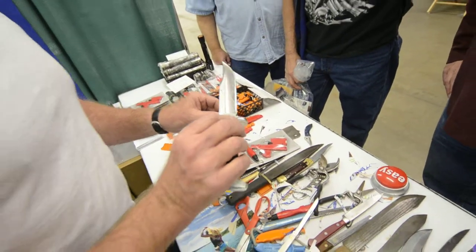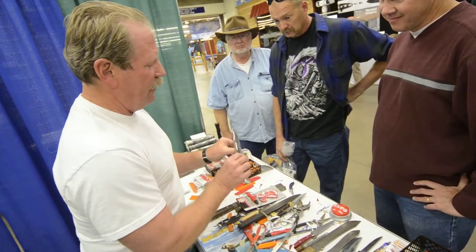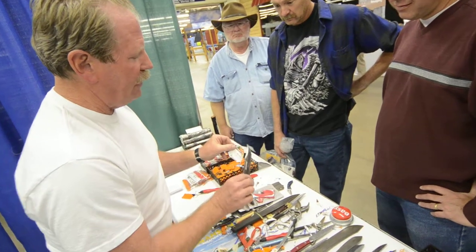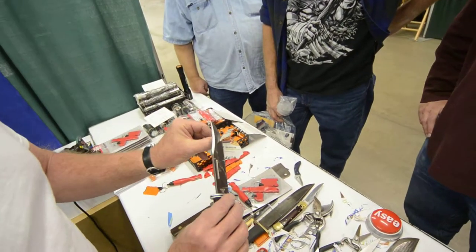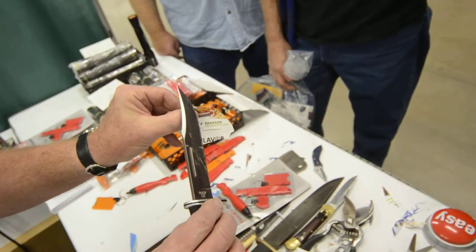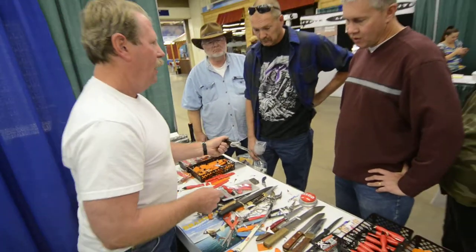This one got filmed about a year ago and it was called 'the world's sharpest knife.' That's how I met Chance — he just came by and said 'can I film that?' So I filmed it, he labeled it 'world's sharpest knife,' and now it's over 500,000 views. Look at this — you can see the tree sap on it.